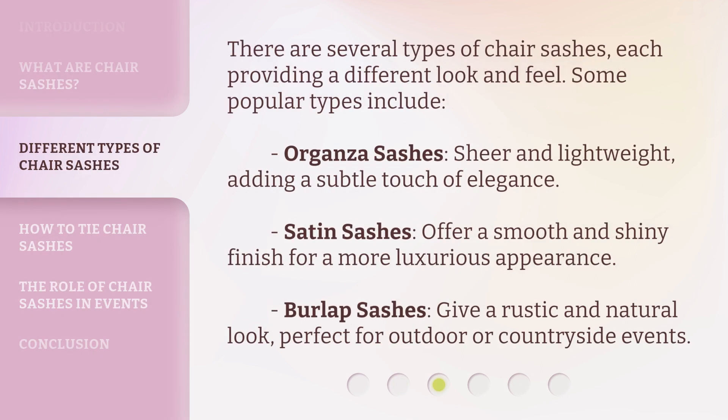There are several types of chair sashes, each providing a different look and feel. Some popular types include: organza sashes — sheer and lightweight, adding a subtle touch of elegance; satin sashes — offering a smooth and shiny finish for a more luxurious appearance; and burlap sashes — giving a rustic and natural look, perfect for outdoor or countryside events.